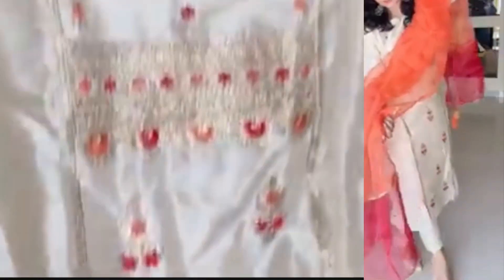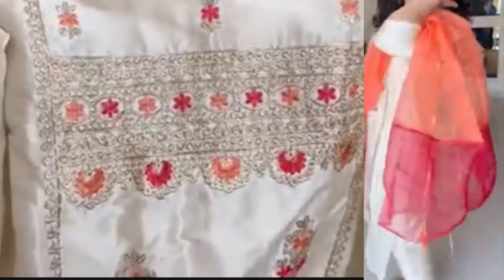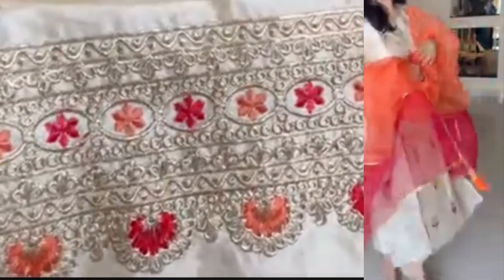You can try it here. This is very good embroidery. This is a proper off-white color. This is a silk blend fabric.